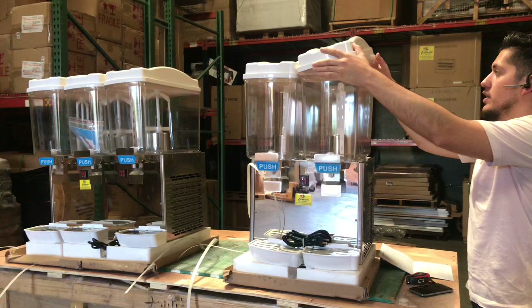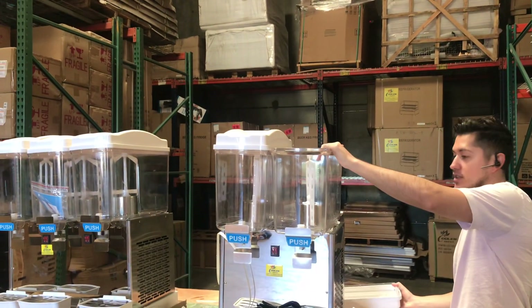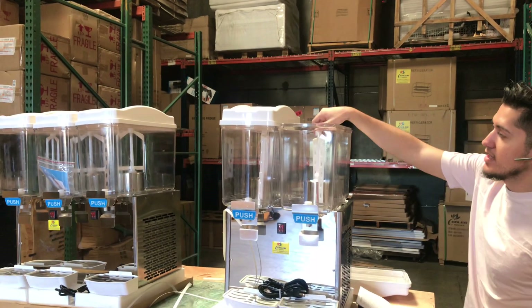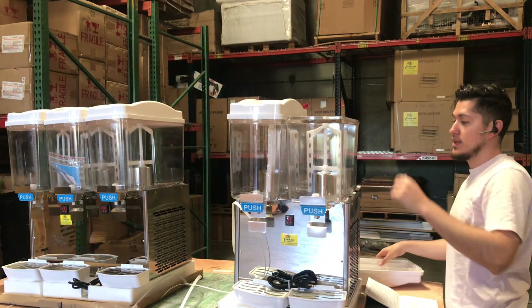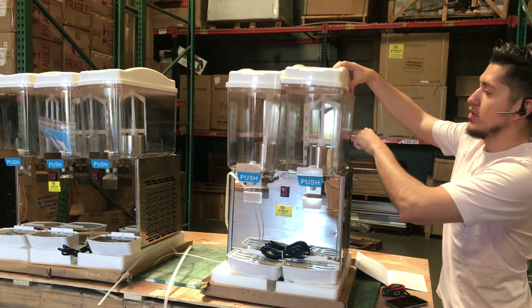If you go ahead and open it up, you have your cover over here. Now one difference between these and the beverage dispensers that we've had before is this part right here — it's going to have a mixer part instead of the pump. That's the difference between these new beverage dispensers; the part is going to be different.